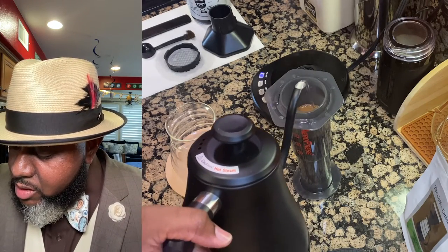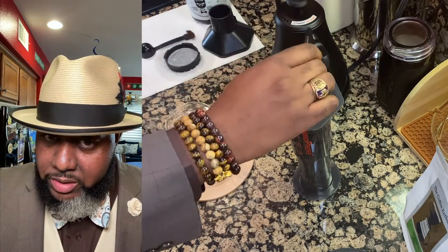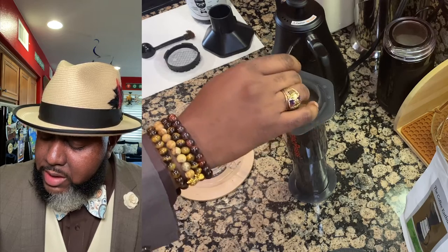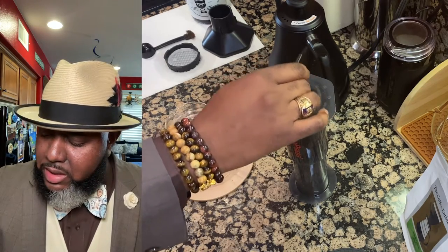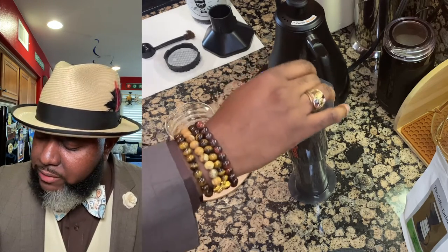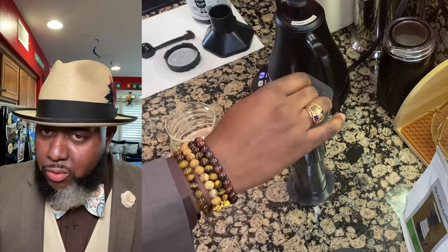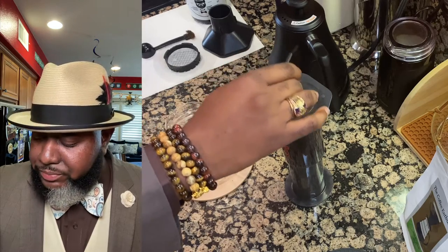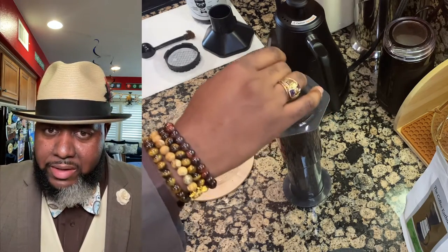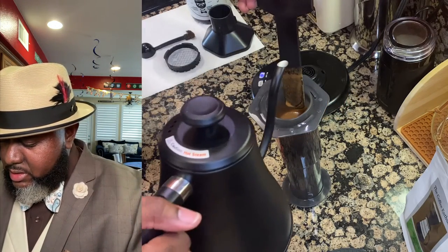Put a little bit of water in there to start the bloom. We have our paddle and we're going to stir that up to help the blooming process along. Talking to the Coffee Enthusiast, he recommended for 30 grams about a 1-to-16 ratio. But for this particular coffee I like to do a 1-to-13 ratio. I really like to get the flavor and all the different flavor profile notes out of the coffee, and having less water works better for me.